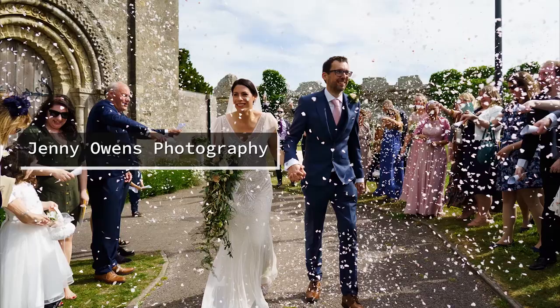What exactly is a dry hire wedding venue? Is it the same as a blank canvas-based wedding venue? In this video I will tell you what it is and also give you a couple of examples of some dry hire wedding venues in Hampshire. I'll also pop a link to a more comprehensive blog post down below if you wanted to read more about it after watching this video.